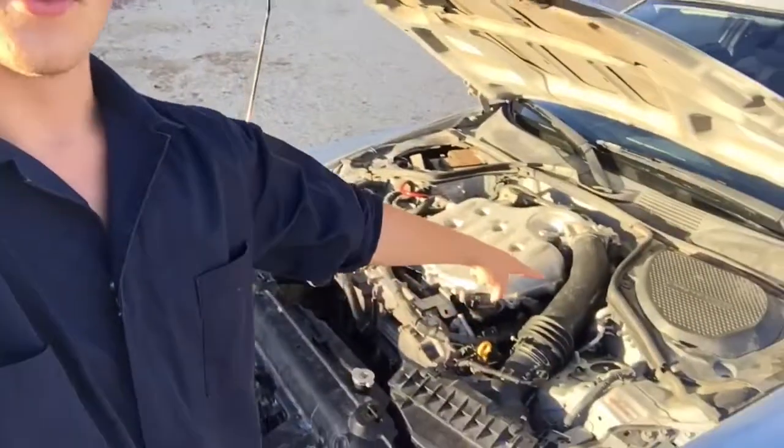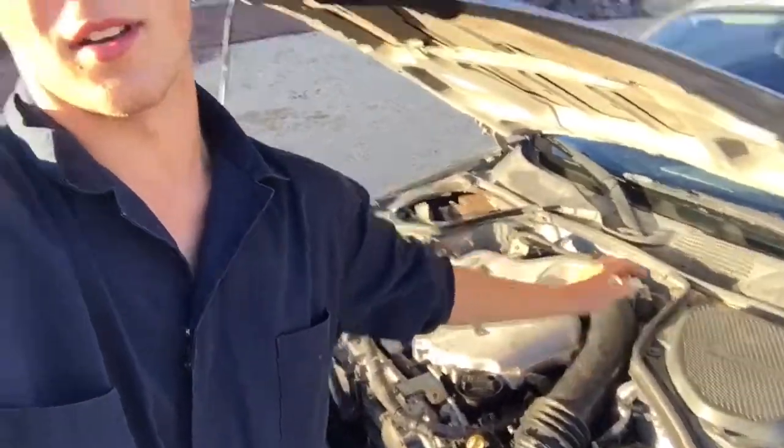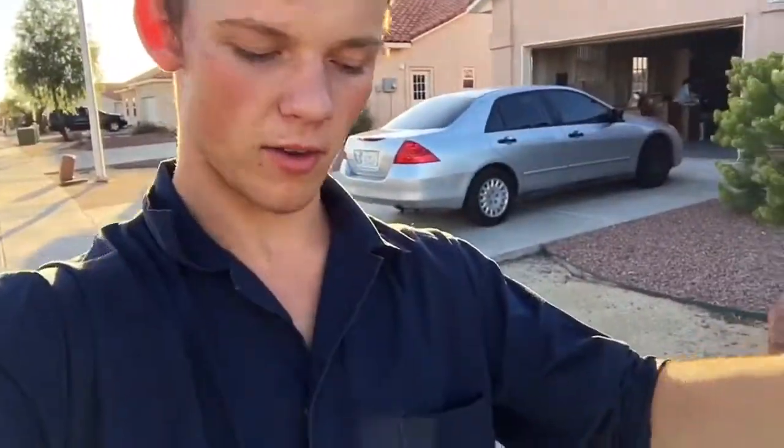One thing I forgot to mention is we're actually doing the throttle position sensor as well, so we're going to get that done today too. And we're going to reset the ECU — hopefully it clears out the data log and all that, and hopefully we'll be driving the 350.